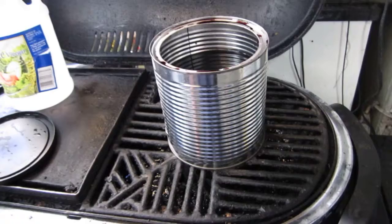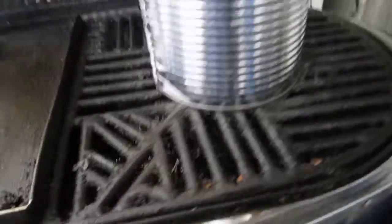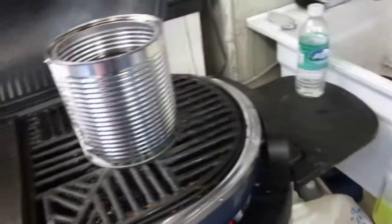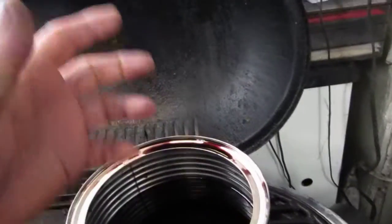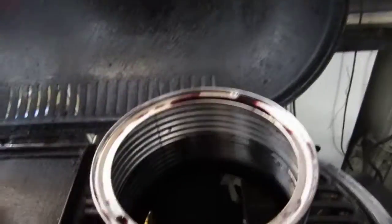About an hour into it I had it so low that a couple of times the fire would go out, so I just shut it off. I have a piece of metal that I put in there to keep it submerged, and once in a while I'd come and just move it around.